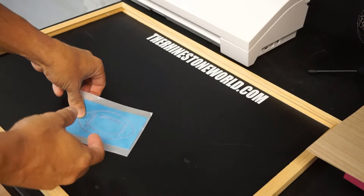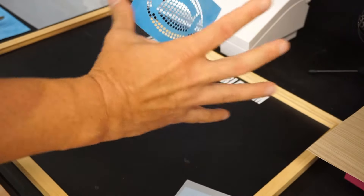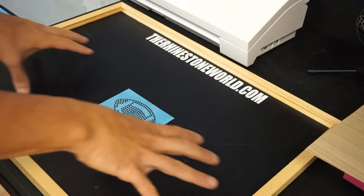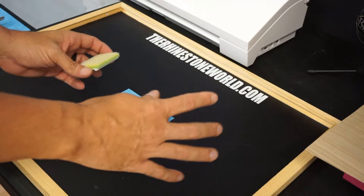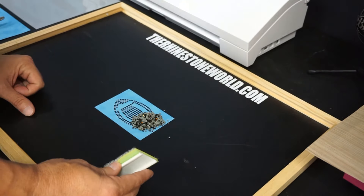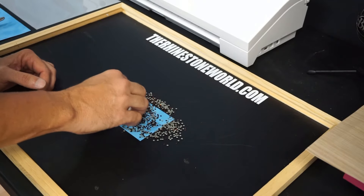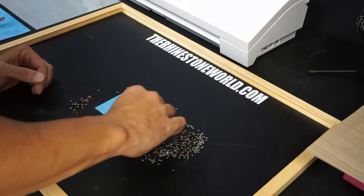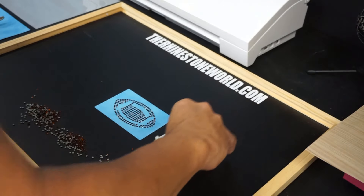Now that we have our template cut, we can see the crystal part of the template and the fill, which is going to be the smoked topaz. I always start with the largest stone portion of the design first. I apply it to my workstation — just a basic chalkboard — then dump in my smoked topaz stones. Using the replacement pad included in the kit, I brush in small circles until most of the stones are in, then brush in a straight line to get all the excess ones out. All of those stones are now in there perfectly, so I'll brush the excess off to the side.